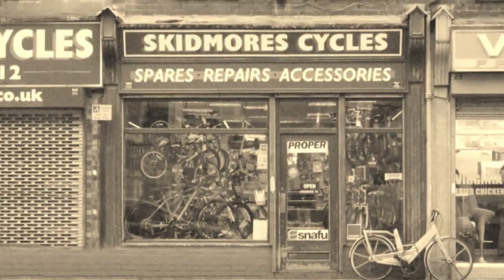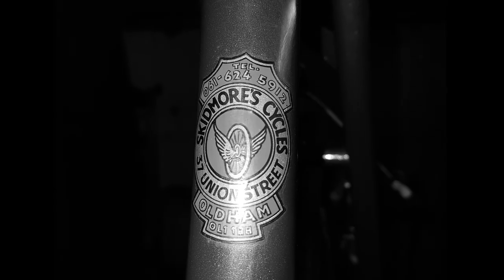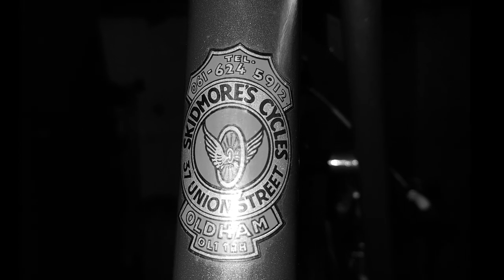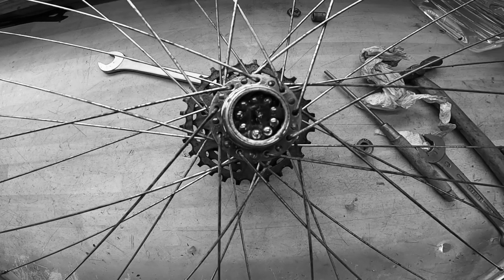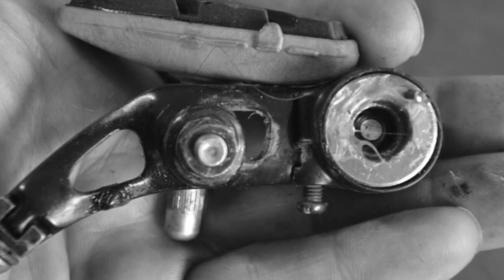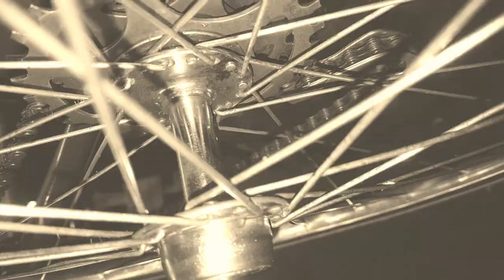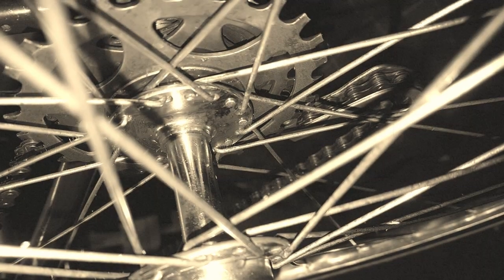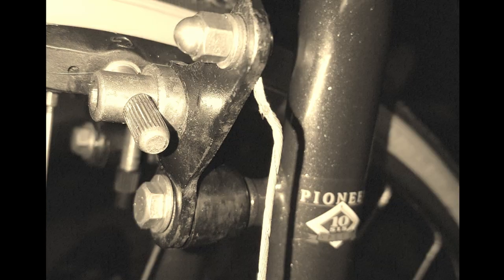This bike originally came from a bike shop in Oldham called Skidmore's, which is no longer there. I came across it when my mate Andy said, 'Would you mind having a look at it?' after he helped me move some furniture on a DIY project at home. Little did I realize I was going to get so heavily involved in restoring it. It's a 10-speed bike but came with a six-speed block on the back, and dating it proved quite difficult as the serial numbers didn't reveal anything in online searches.